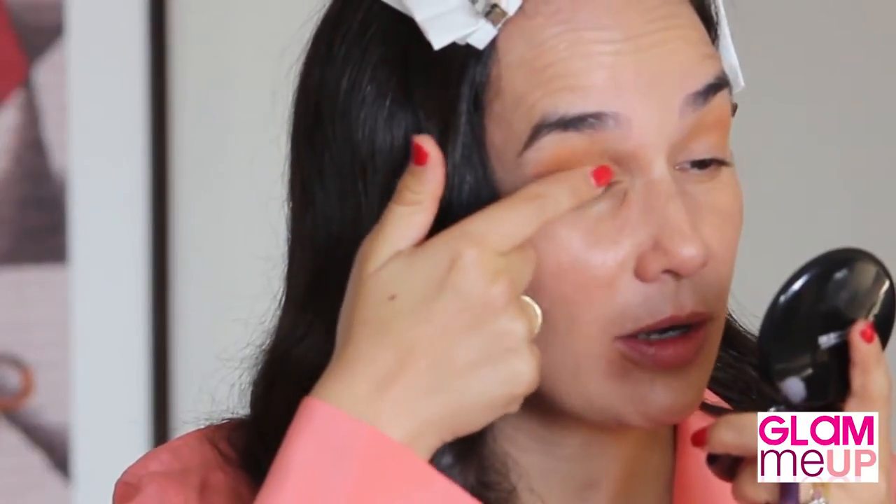Now I'm going to go on to another long-wearing product — it's also by MAC, it's a paint pot. Just press it on the lids with a bit of smoothing using a synthetic brush. These synthetic brushes are fantastic.